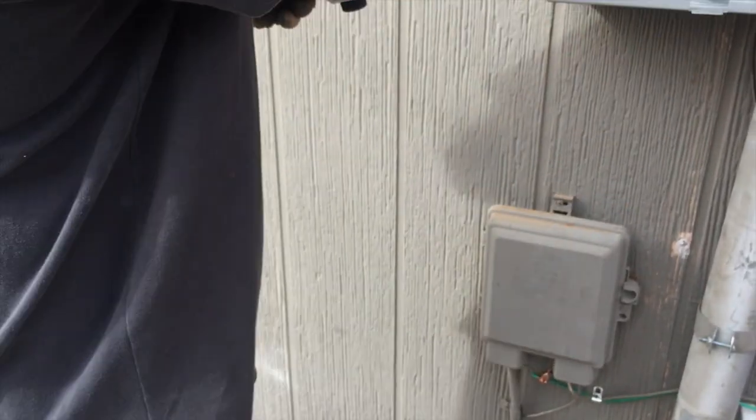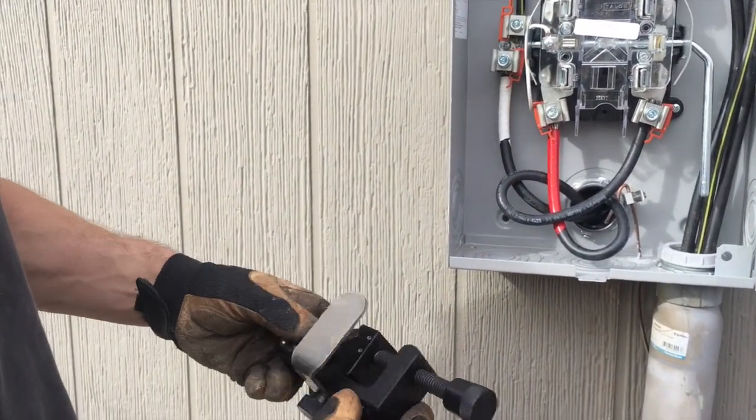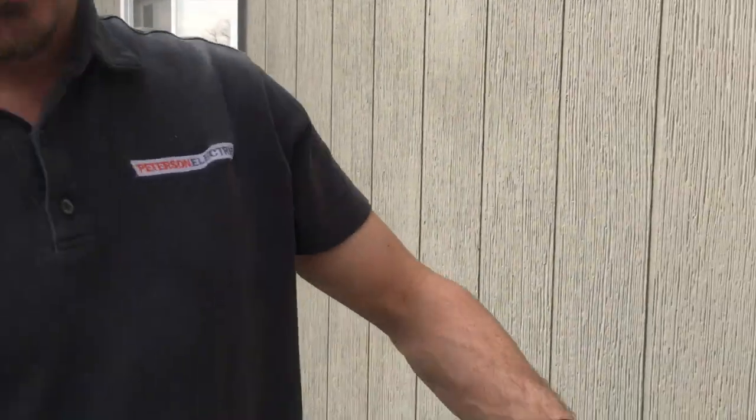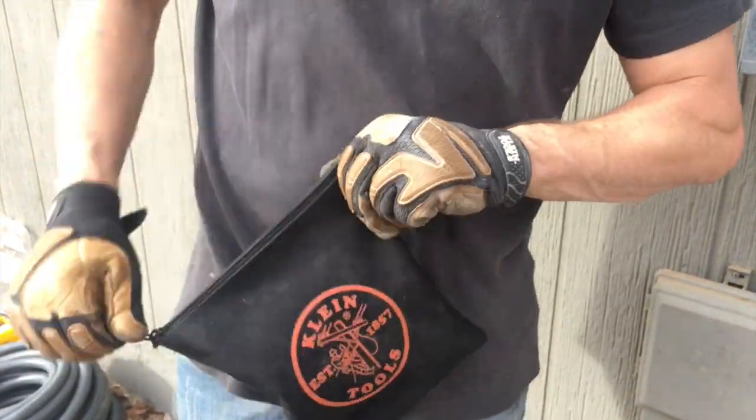It depends on how long that feeder has to land into the lug — some are bigger than others. I'm just working with 2/0 today and a very tiny lug, about a thumb's width, so about an inch — just max that out to the bottom. Take care of your tools, put it in a really good bag. I keep it in my Klein bag just because in the truck it gets beat up. Remember where it's at, because it's so hard to remember when you're in the middle of a service change with the power down.